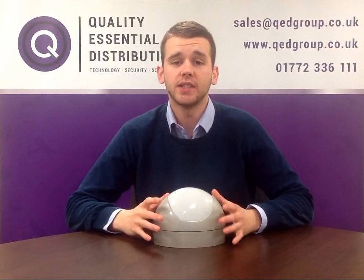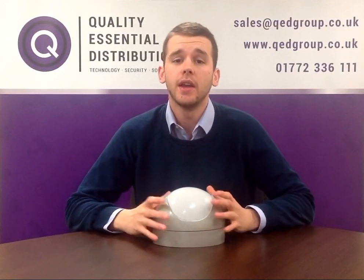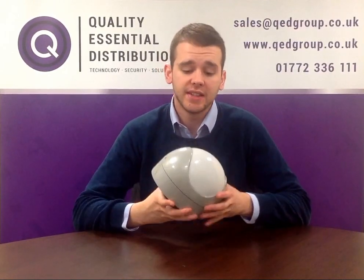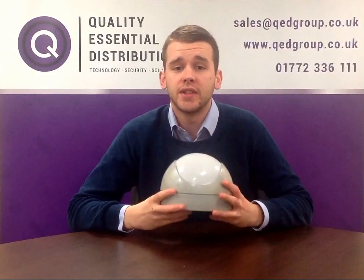Hello, I'm Alex from Quality Essential Distribution, and today I'll be showing you other models from our Genesis 2 range. This is a Gen2 hardwired passive infrared detector.